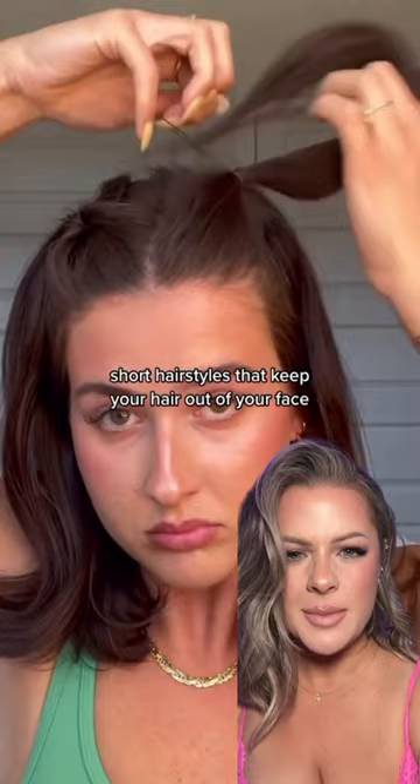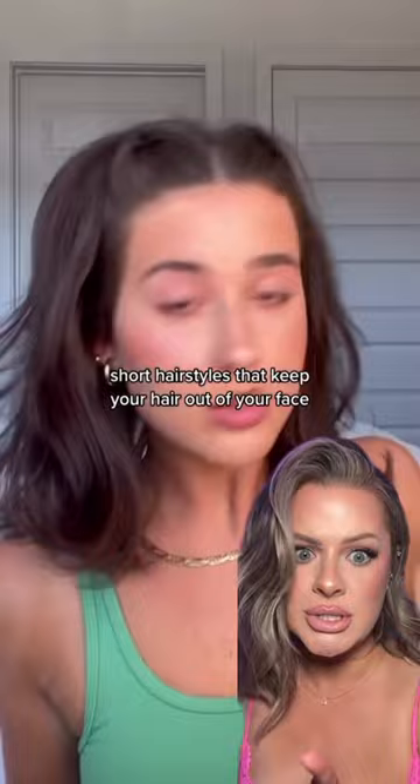Gonna start out fairly easy with this topsy tail kind of a double pigtail situation. The end result looks polished, looks cute, looks doable. First thing I'm gonna grab my little rubber band — two of those. Find my middle part here, take a piece like this, rubber band, little ponytail.